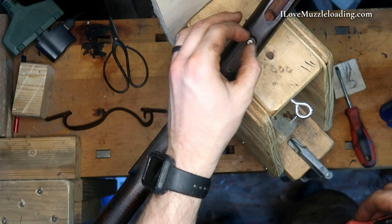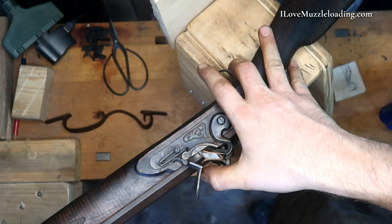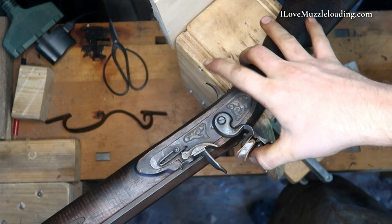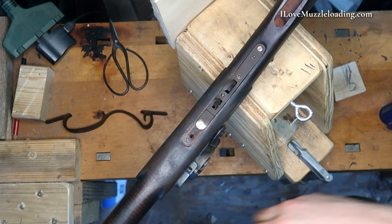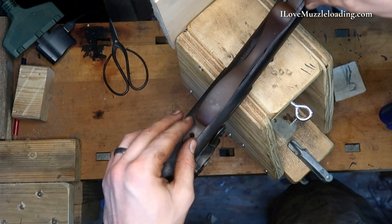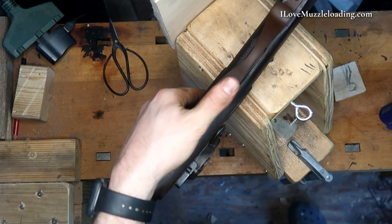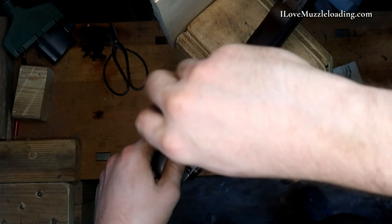I'm going to set this back in and try again. We'll set our set trigger, half cock, close our pan, come up to full cock — oh man, that's exactly what I want. Perfect. I like that a lot better than what we had. If it is wrong, please let me know, but I feel pretty good about that. I've got a nice solid trigger — light enough that I'm not going to be yanking this as I'm trying to get it to go off, but still sturdy enough that I wouldn't be nervous about it going off unexpectedly.